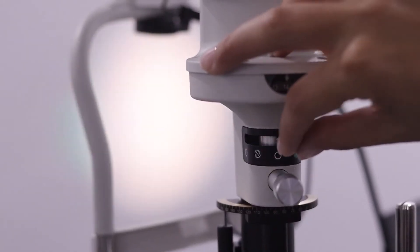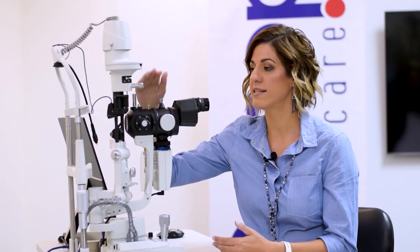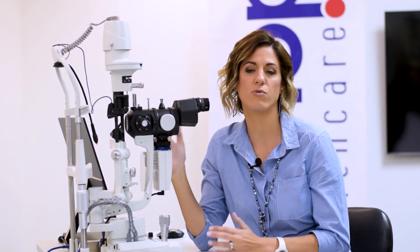Other filters included are the green filter — your red-free filter — meant for blood vessel viewing both anteriorly and posteriorly, as well as the blue cobalt filter for fluorescein staining. This slit lamp also has a Wratten filter included. I personally think you must always have a slit lamp with a Wratten filter. I no longer do fluorescein staining under the blue filter alone — I always use the Wratten. It adds a little yellow over the blue and enhances the stain you're looking at, making it much easier to see.